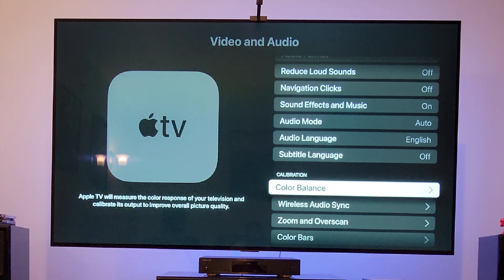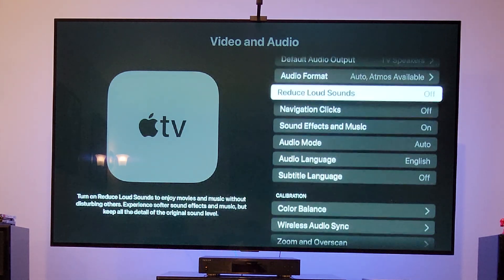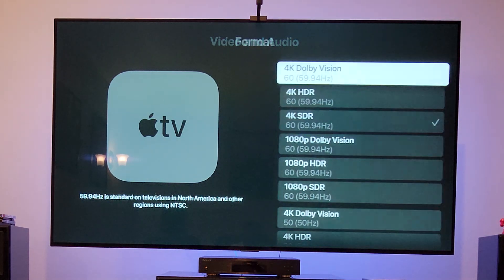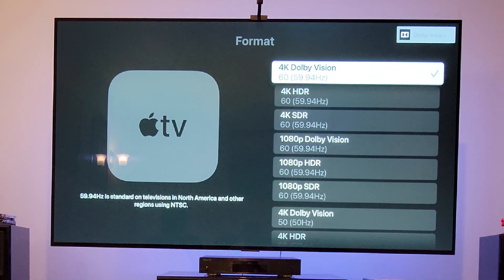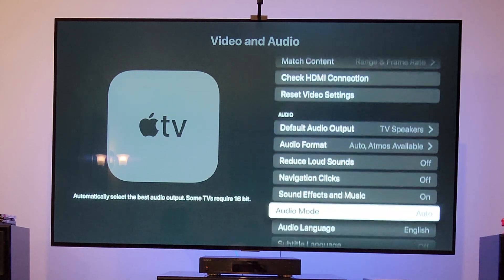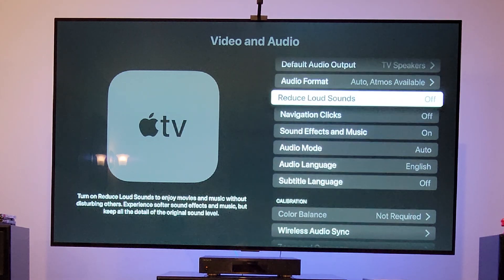There's one important thing to understand: Apple is not doing the ISF calibration — that Calman calibration — across all picture modes on your TV. It's going to do it on only one picture mode. For example, when you have the Color Balance option available but switch to a different mode like 4K Dolby Vision and go back to calibration, it says 'Not Required' because your television is using Dolby Vision, which is already color accurate and does not need to be calibrated. So you cannot do the calibration in Dolby Vision mode.